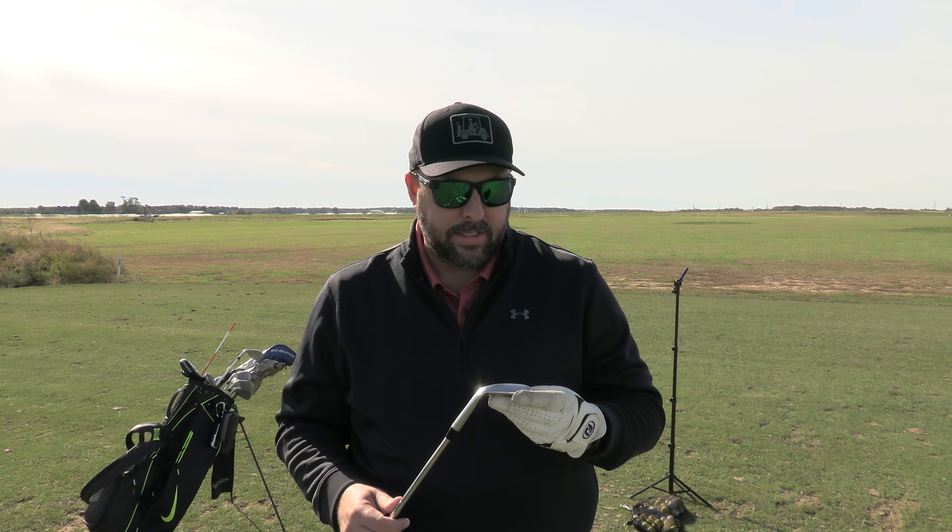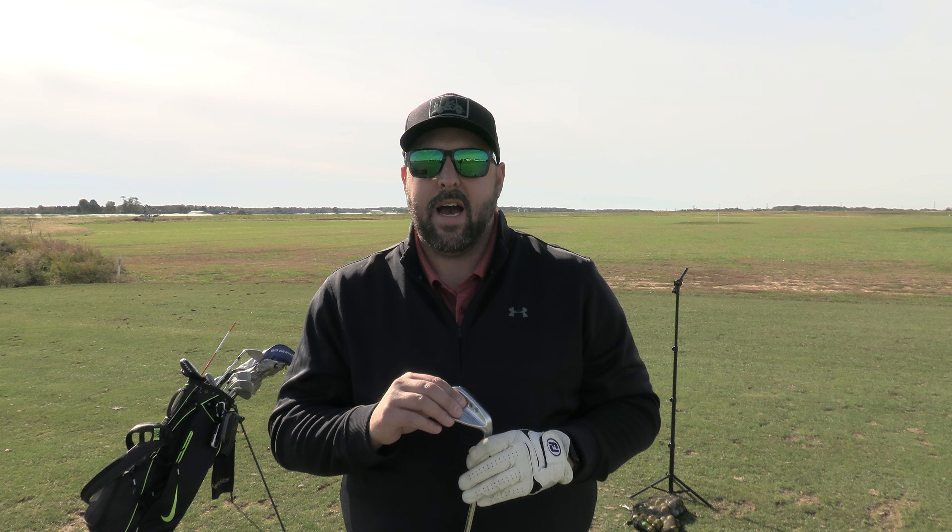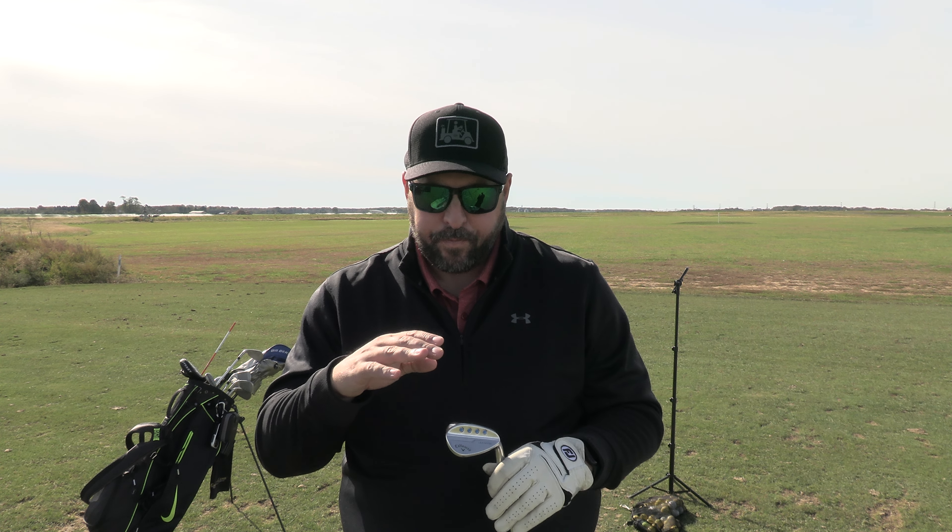Today's product is the Callaway JAWS wedge in 52 degrees. I have a Callaway JAWS 60 degree wedge, a 56 degree sand wedge, and my pitching wedge. Between the 56 and pitching wedge I have a gap — hitting my pitching wedge around 125 to 130 and my 56 somewhere in the range of 50 to 75. After research, talking to my local club pro and getting advice at Golf Galaxy, I landed on the 52, which should fall nicely around the 100 yard mark.